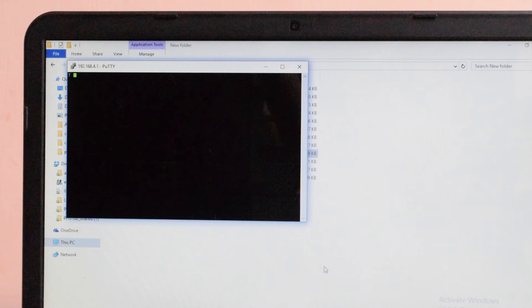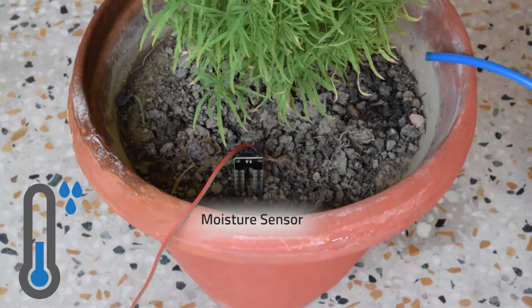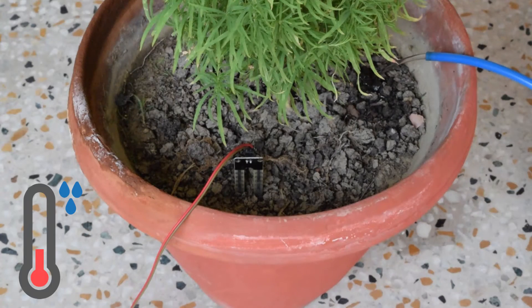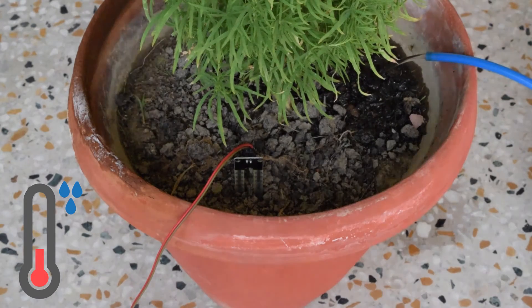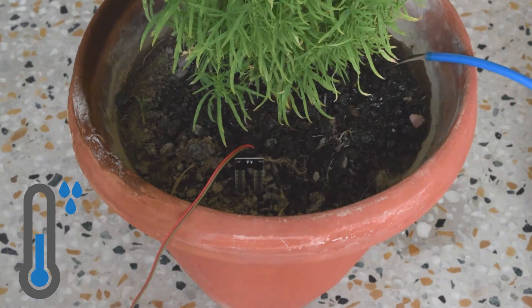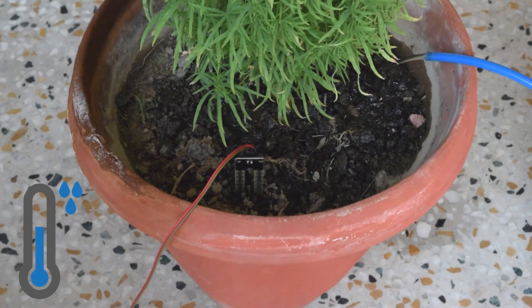This data, with the help of Wi-Fi, can be shared in real time. When the moisture level of the plant goes down, eVive detects it and starts watering the plant. After the moisture level goes up, it automatically turns off the pump.